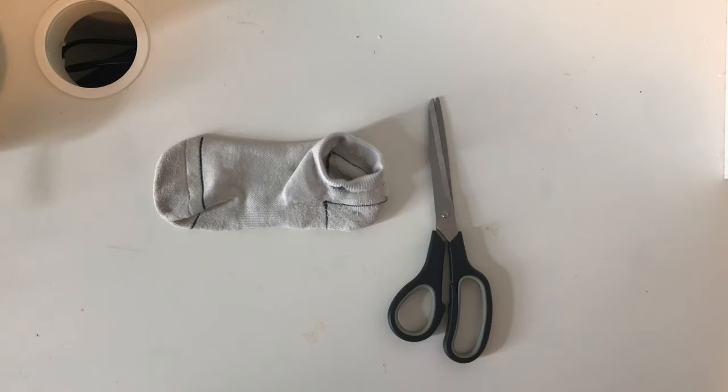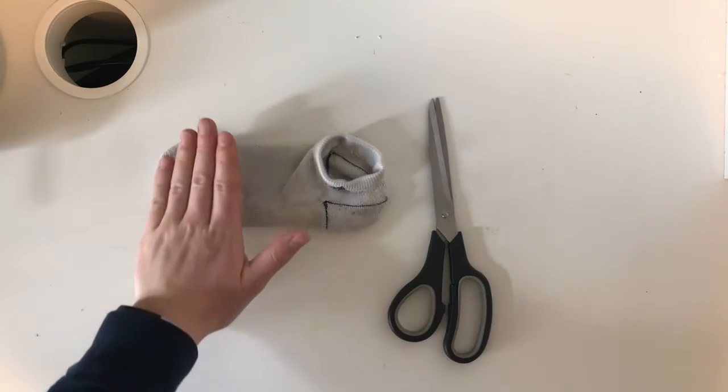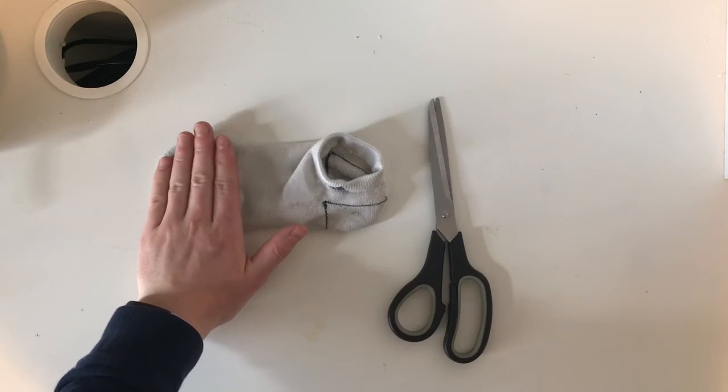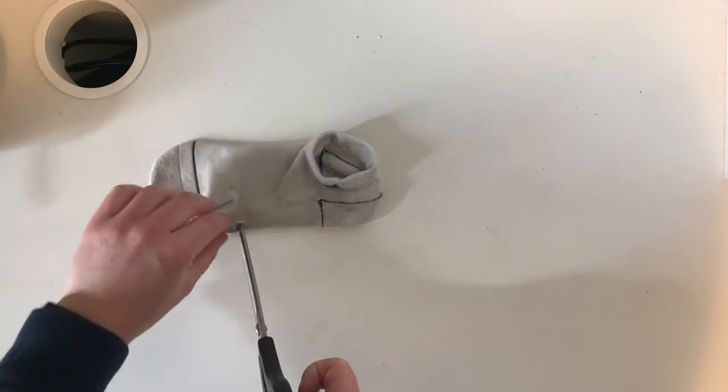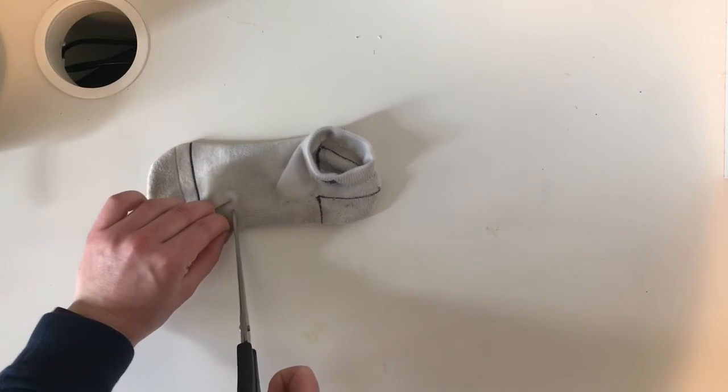We're going to start by cutting the tip of our sock off. You just want to measure about four fingers' width from the end — that's where you're going to cut. I've got my mark there and I'm just going to cut this off.